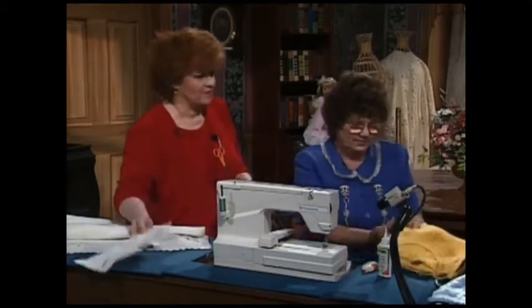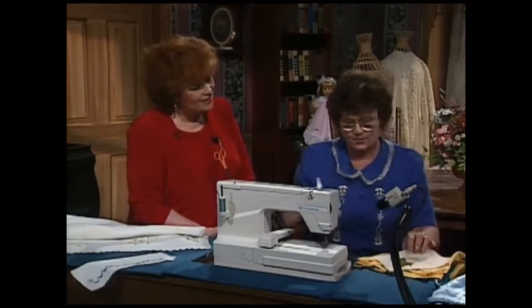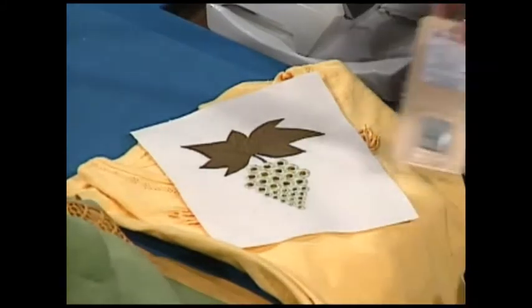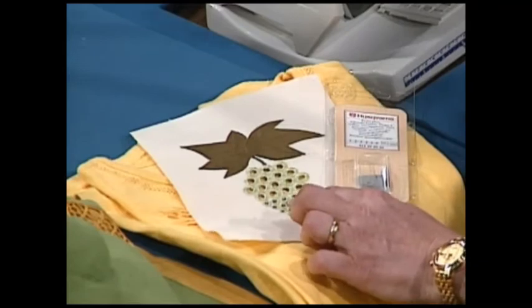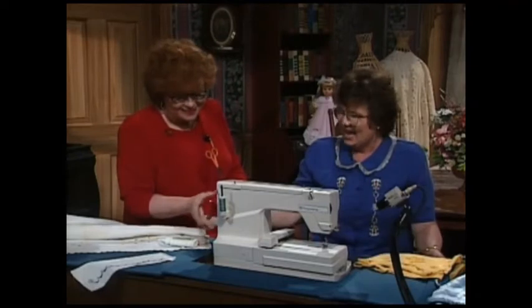I brought a couple more samples I'd really like to show you. Take a look at these little grapes — I'm going to pick this up because this is the eyelet plate. These are actually little eyelets. So if you have an eyelet attachment on your sewing machine, you can make cut work grapes.